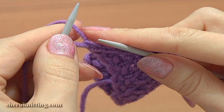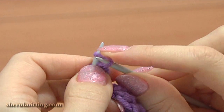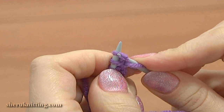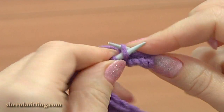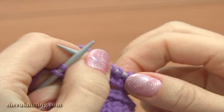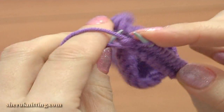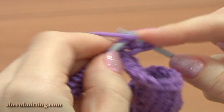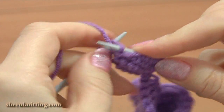Begin the second petal following the same instructions as for the first one — cast on 13 stitches. This is the last cast on stitch; I have 13 stitches on my needle. Begin knitting the first row: slip the edge stitch, knit 2 together, knit 8, then knit the next stitch twice — first knit into the back leg and then knit into the front leg. Complete the row by purling the edge stitch. Turn to the wrong side, slip the edge stitch and purl the rest 12 stitches. Keep knitting this pattern for the next 8 rows and then bind off all stitches to complete the second petal.